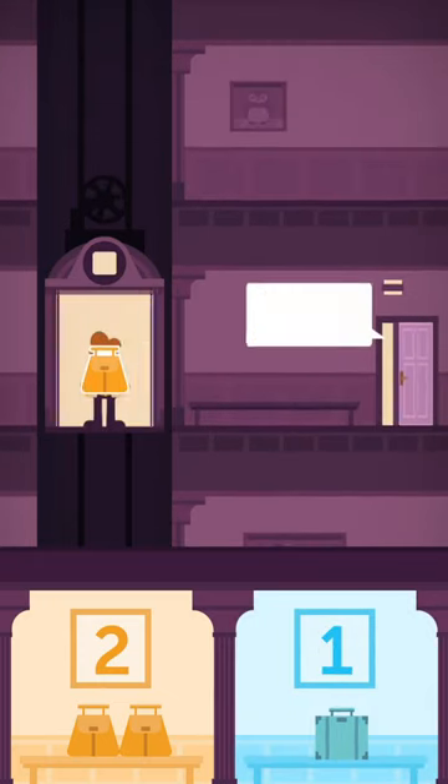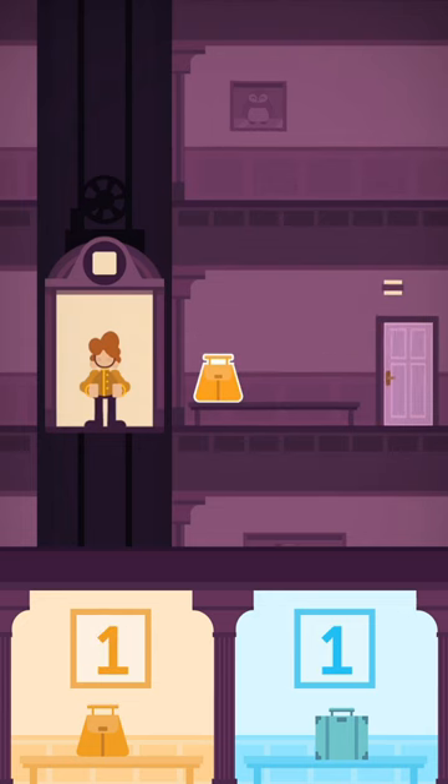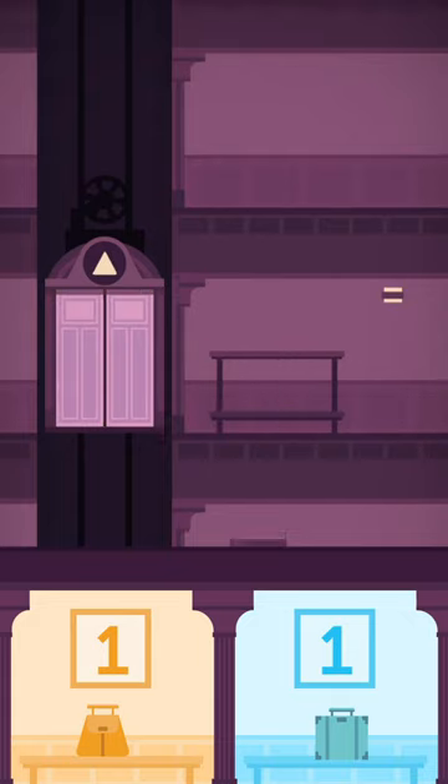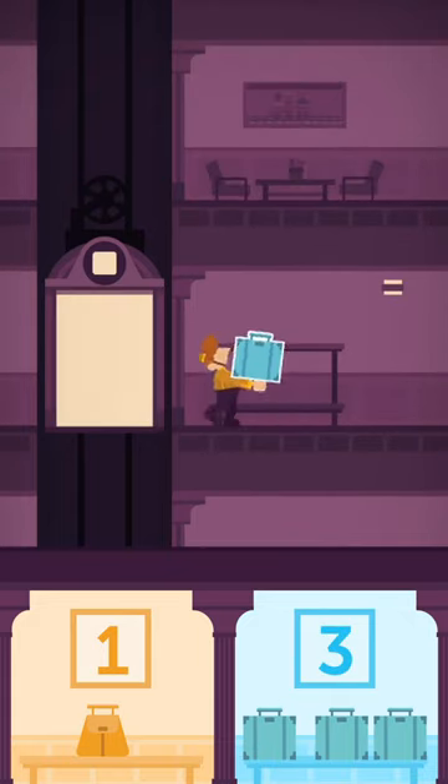So it's two, one. Drop off a yellow — update your register out loud to yourself. So now that's one, one in my mind. Add two blue, so I have one, three. Add another blue: one, four.